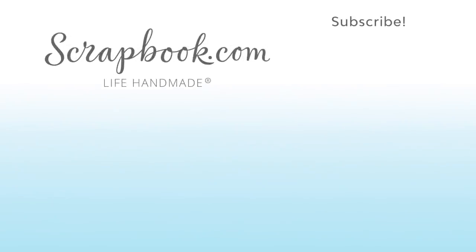Thanks for watching. If you liked this video and want to see more from scrapbook.com, please like, share, subscribe, and leave a message. And remember, happiness is life handmade.